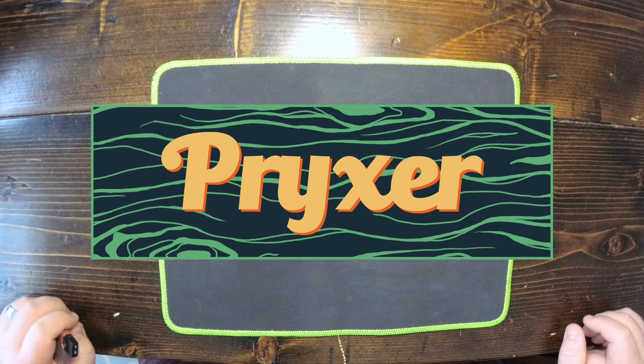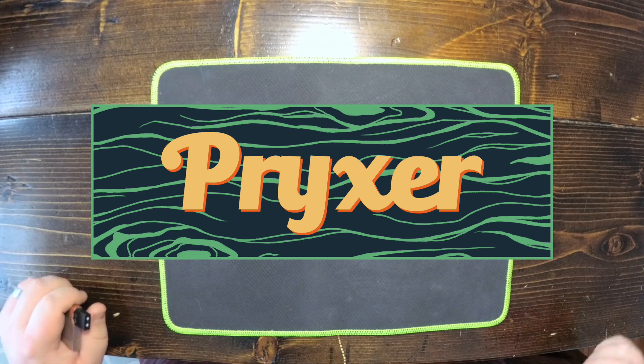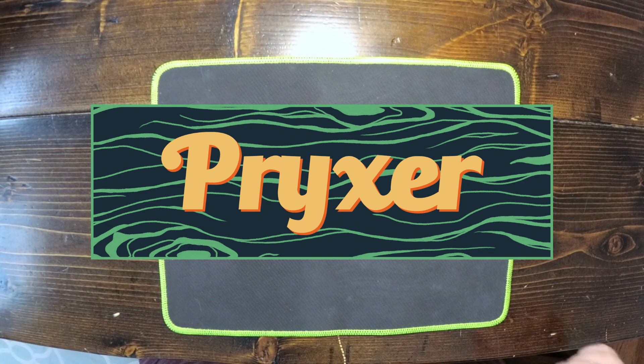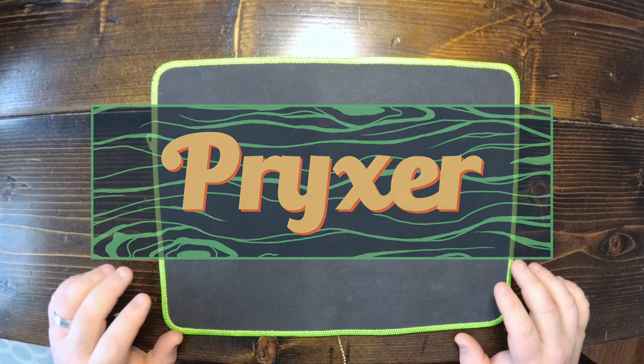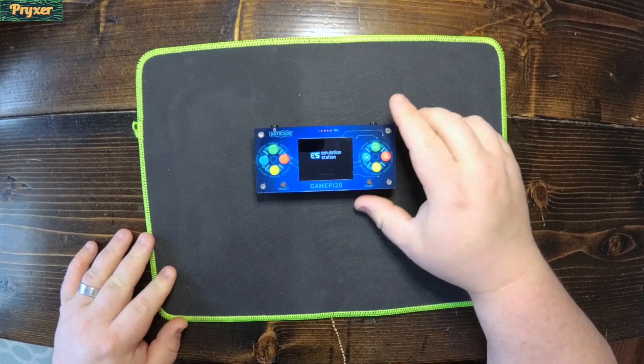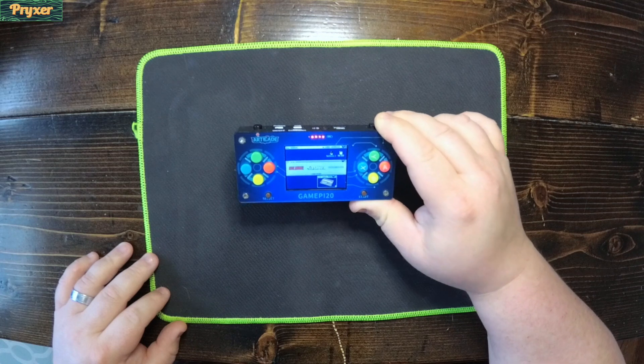Hey everybody, welcome back. Today we're back with another nice retro pi Raspberry Pi handheld. Everybody gave me some really great interaction on the GamePi 20 and that was awesome — the GamePi 20 was so much fun, a lot of people really liked it, and I really like it too.